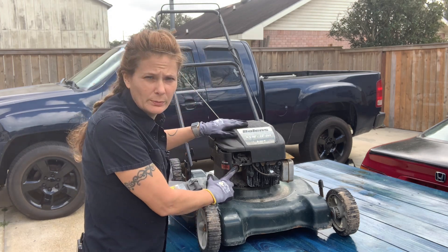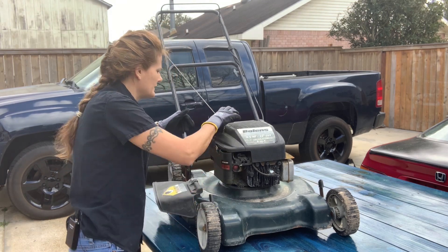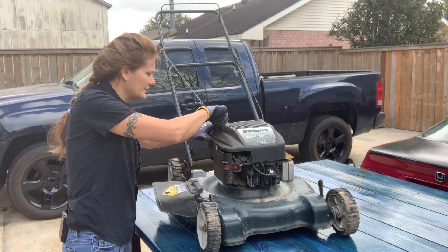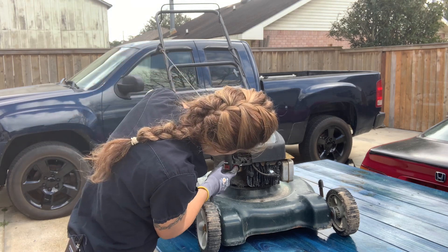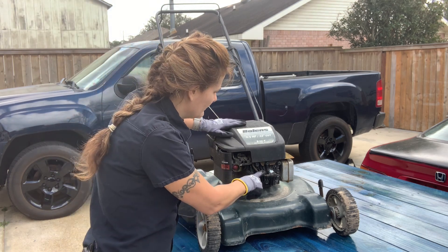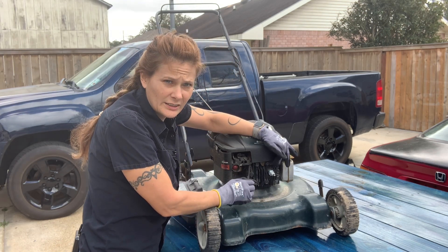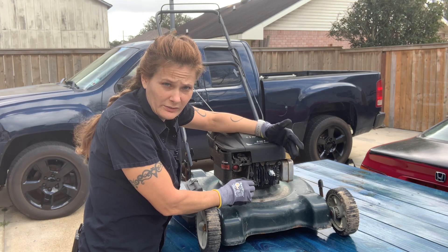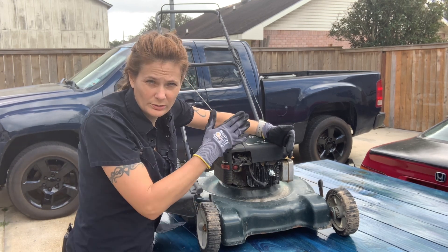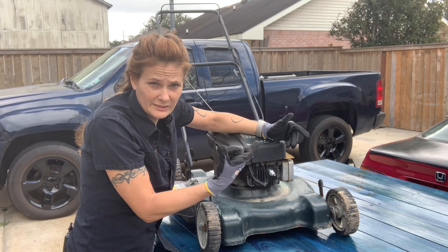We have the primer bulb and we'll have to check that, make sure there's no cracks in it. Right now it has a tiny bit of gas in there, but probably not enough to check the primer bulb for cracks. Then we have the spark plug and we'll go through the ignition system — I have a little diagnostic light tool that when you pull the cord it will show whether it's sparking.